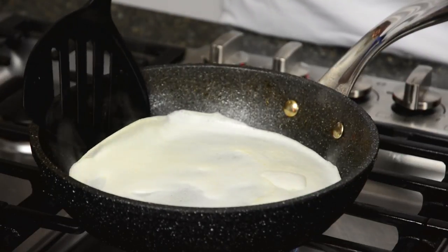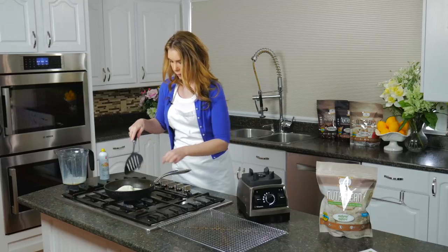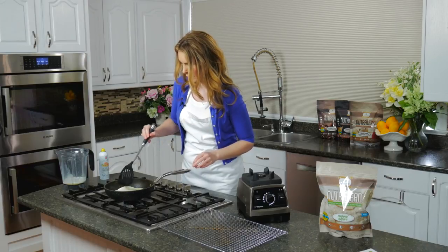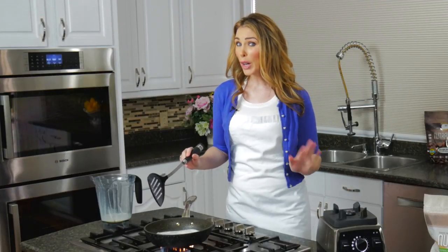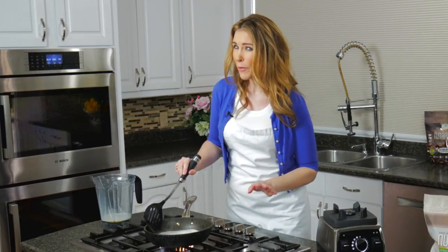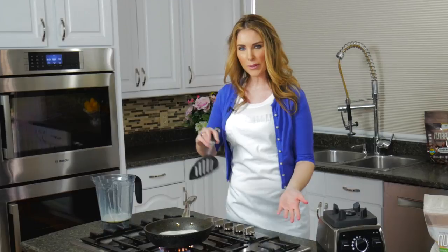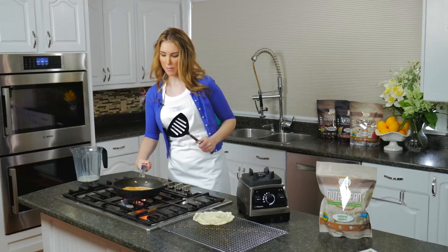Then just take your spatula, run it underneath the side, and flip it right over. This recipe will make about four crepes if you pour it thin enough — if you go a little thicker you'll get about three. Make sure it's golden brown on one side before you flip it. You can see how perfect and golden brown this crepe is. You can do up a big batch and keep them in the freezer so your breakfasts are super easy — take them out and you're ready to go. You can even use them as sandwich wraps.